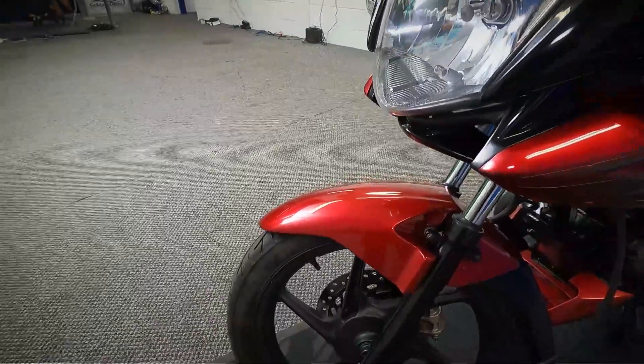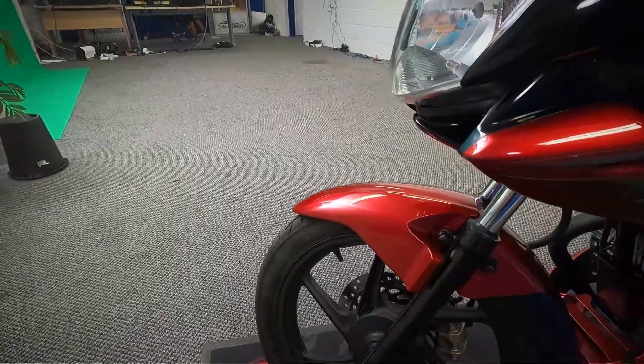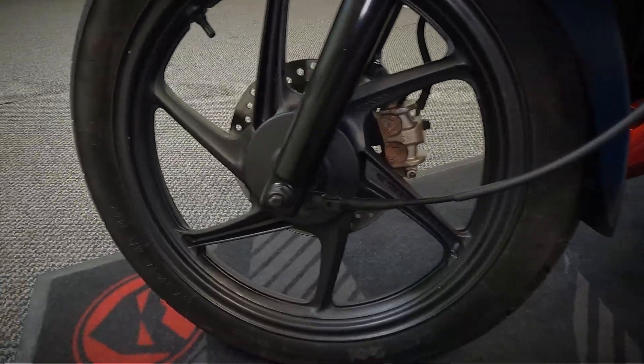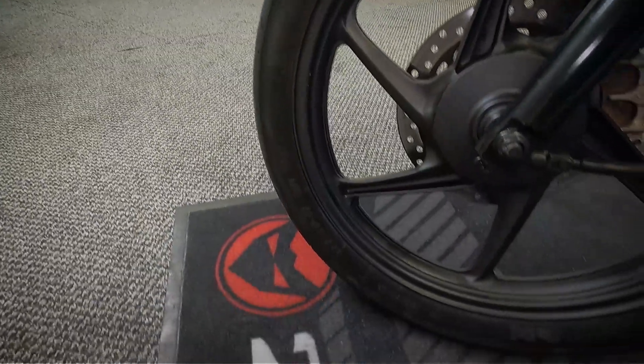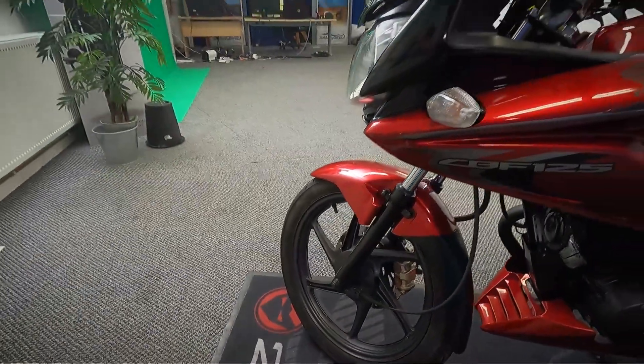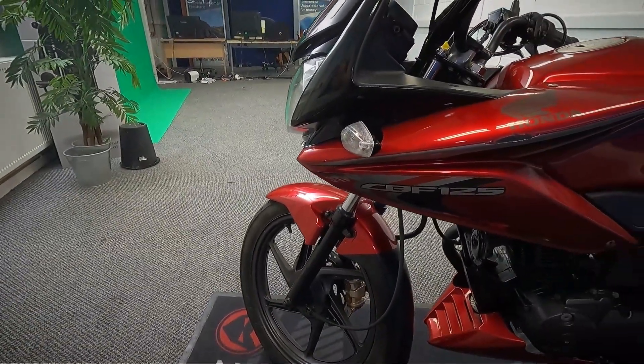These are a very popular 125 — a really good first bike, a good learner bike. You just need your CBT and you're away, off you can go with this.